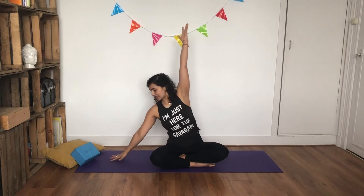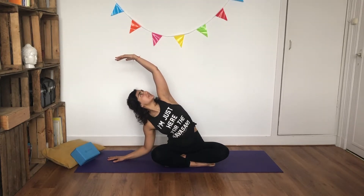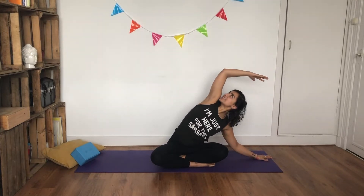Gently open your eyes, release your hands, and come off your prop into side stretches. Inhale, reaching your hands all the way up. As you exhale, bring your right hand down, bend your elbow, look down towards the ground. Bring your shoulder blades together and slowly bring your gaze up towards the ceiling. Inhale, and as you exhale, lift all the way up. Come down on the other side — bend your elbow, shoulder blades come together, look up towards the ceiling.